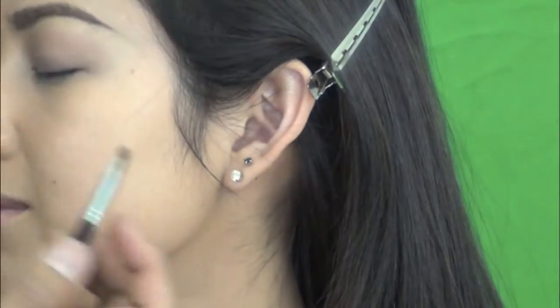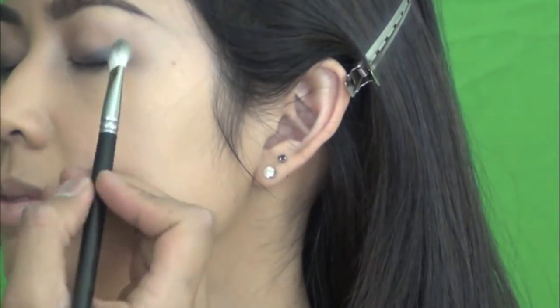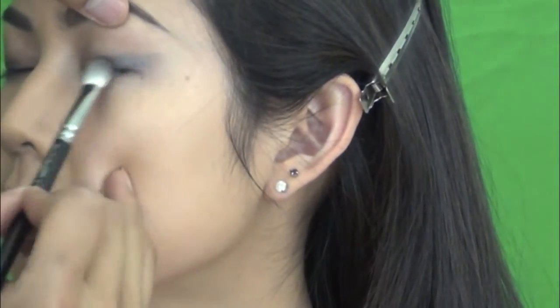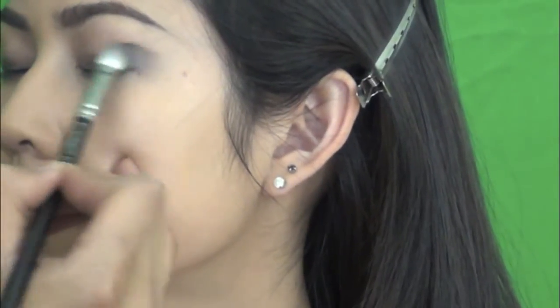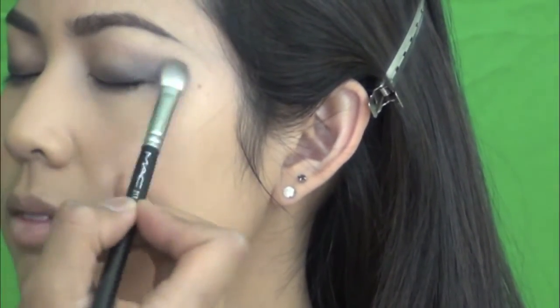Then I continue with Inglot Pigment number 49. It's a similar color to Night Divine from MAC, but I like this one better because it's a little bit more shimmery, has a much softer look, and it's much more suitable for bridal makeup in my opinion. So I just apply it on the outer corner of the eyes, about halfway in, and then use a blending brush to blend it and bring it up towards the crease just a little bit.